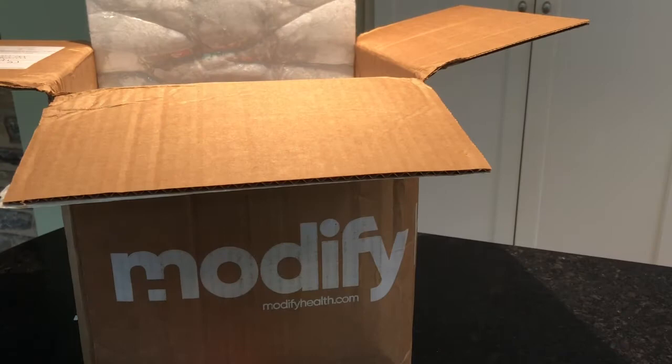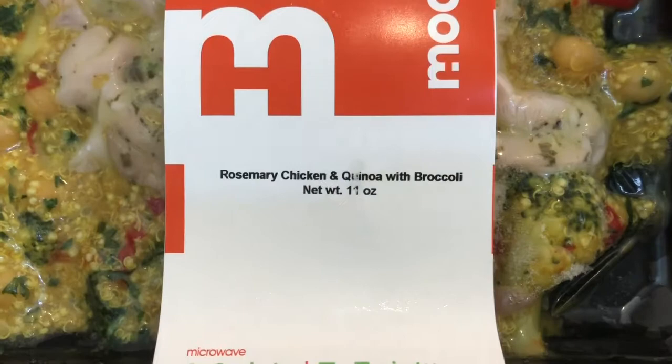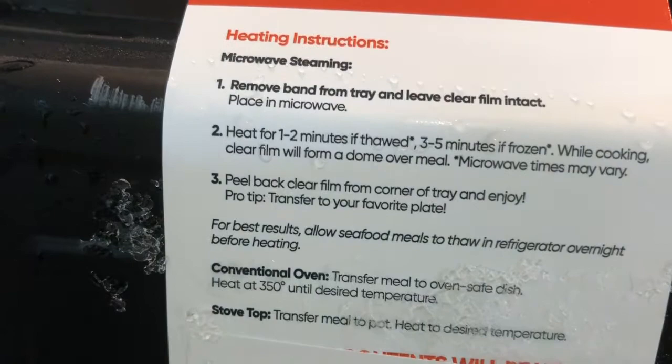This is the rosemary chicken and quinoa with broccoli. Again, only a couple of minutes in the microwave. Here's some of the nutritional information and heating instructions — you can prepare it in the microwave, conventional oven, or stovetop.